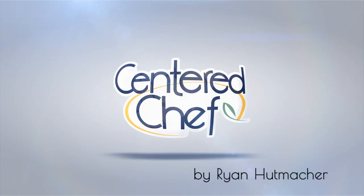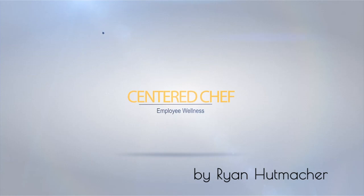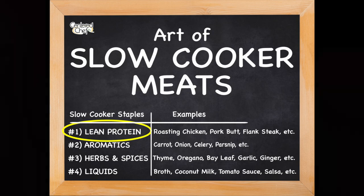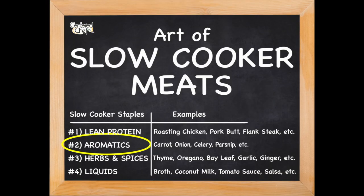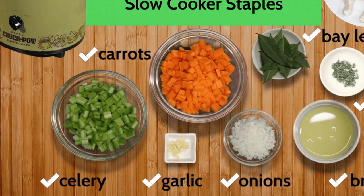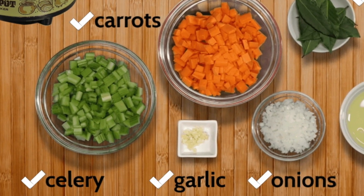It's time for more slow cooker magic. This video is a continuation of the four elements of slow cooker meats. Next is aromatics — aromatics are basically going to be the onions, celery, carrots, and garlic. The reason those are important is because taste is mostly smell. Believe it or not, 80% of what we perceive as flavor is actually through our nose.